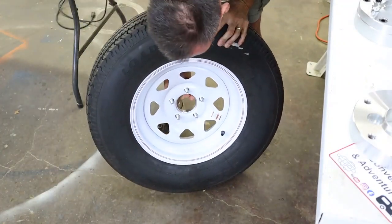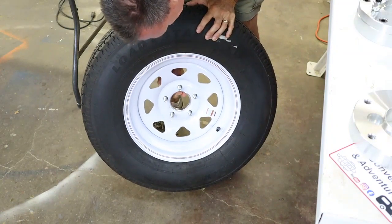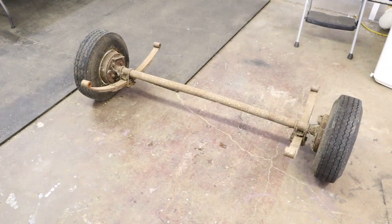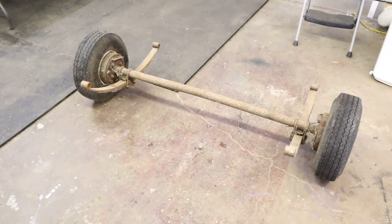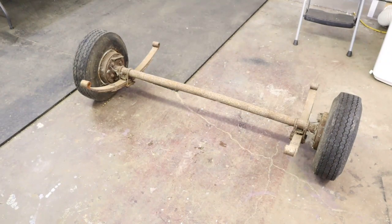I use the five lug part with the studs to test fit it on the new wheels. And before I take the old axle apart I wanted to give you one more shot of how it looks with the old eight inch wheels on it and how short and small they are compared to what's going to go on them.